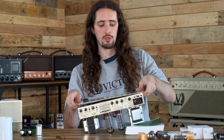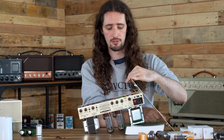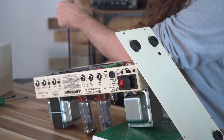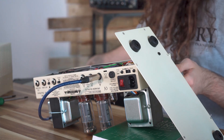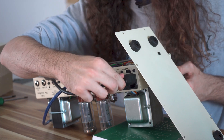Now that the base is removed, you can put this to one side leaning against the side of the amplifier. You're going to want to plug in a dummy load or a speaker cabinet. Make sure that the impedances are matching, and you're also going to want to plug in an IEC power cable into the rear of your amplifier.